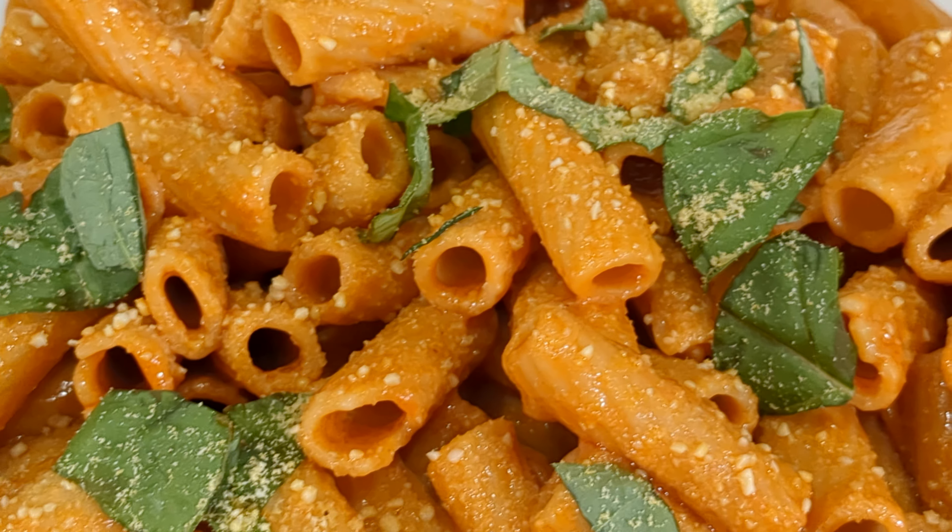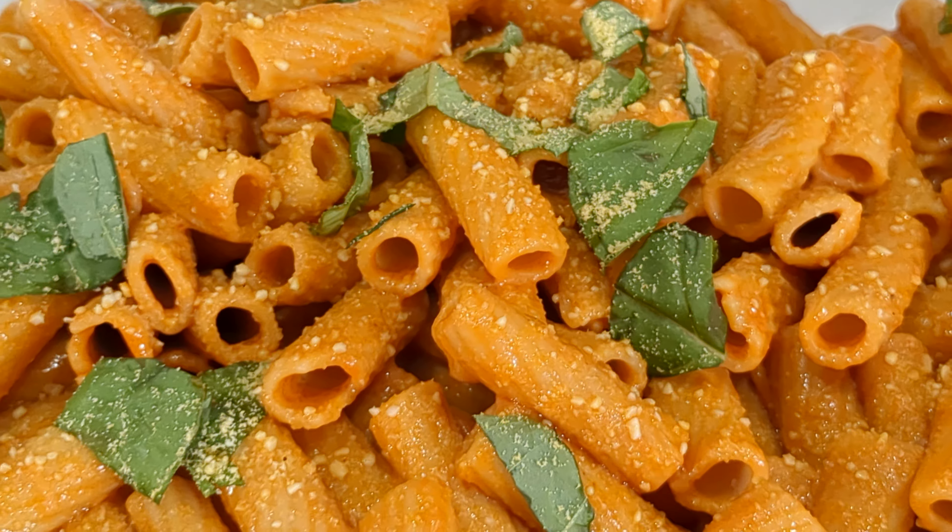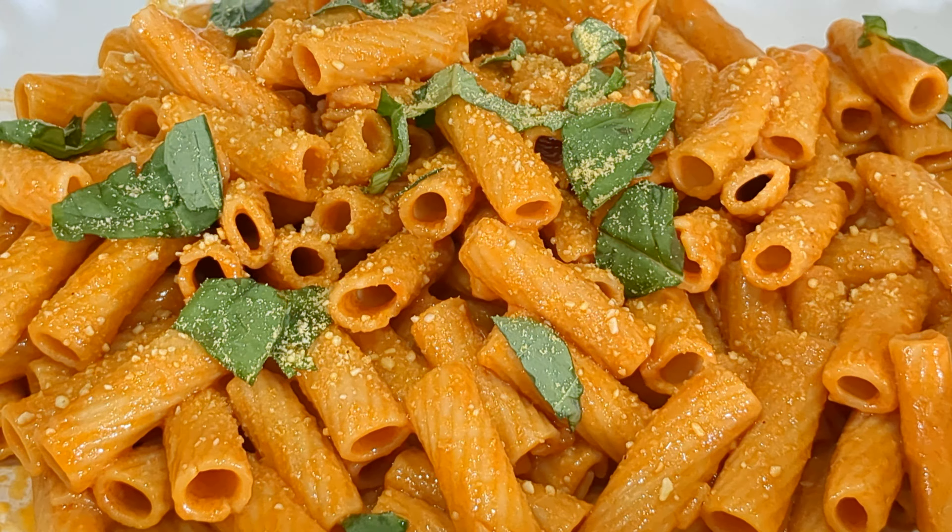This particular recipe does not have vodka in it, but it gives you that same flavor. We got it from the Banza website — cameraman actually found it. Link will be in the description.